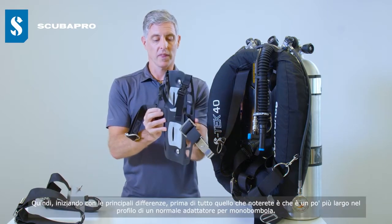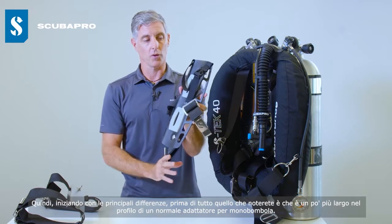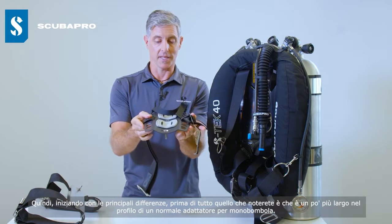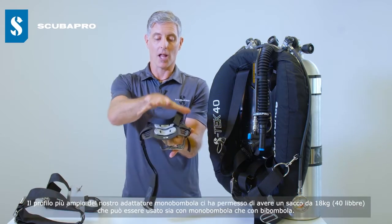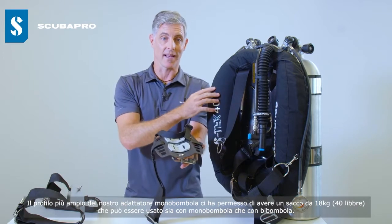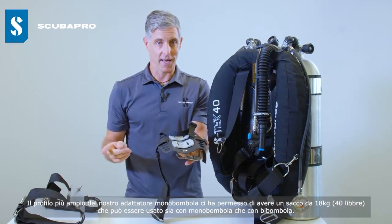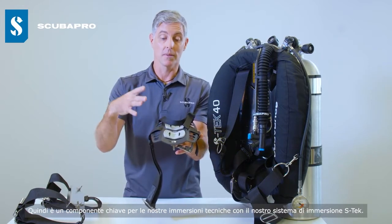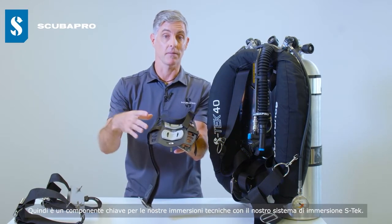Starting with the major differences, first of all what you'll notice is it's a little bit wider in profile than a normal single tank adapter. The wider profile on our STA has allowed us to have a 40 pound wing that can be used either on single tanks or twin tanks, making it quite a key component in our STX technical diving system.